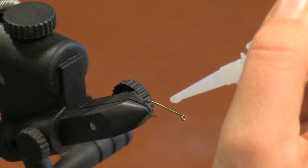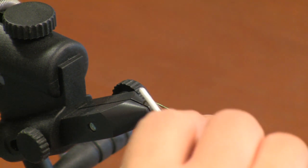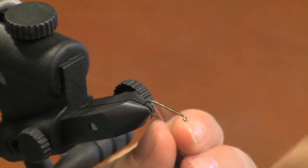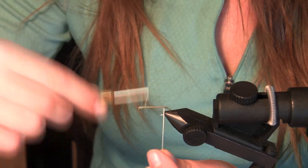Take your head cement and just put a bead of glue along the length of the hook. That's to help your gel spun thread to stick so that your fly won't turn. Now you're going to wrap from the top of the bend of the hook almost all the way to the end, but leave some space for the eyes.